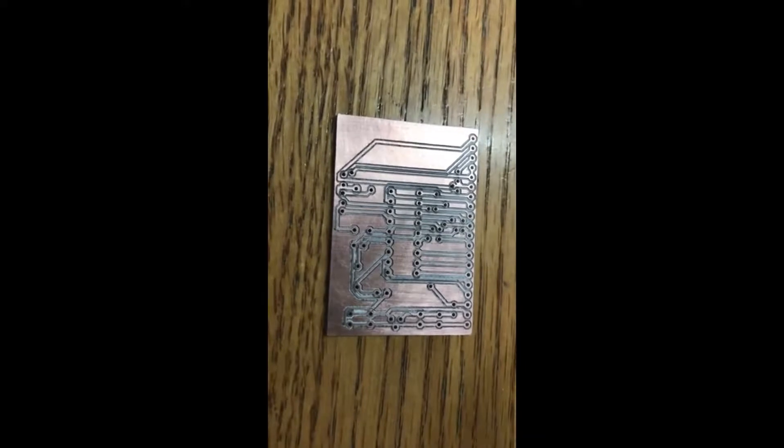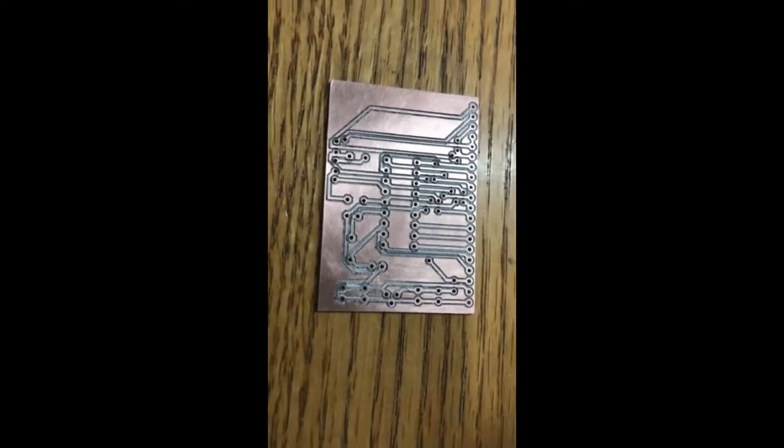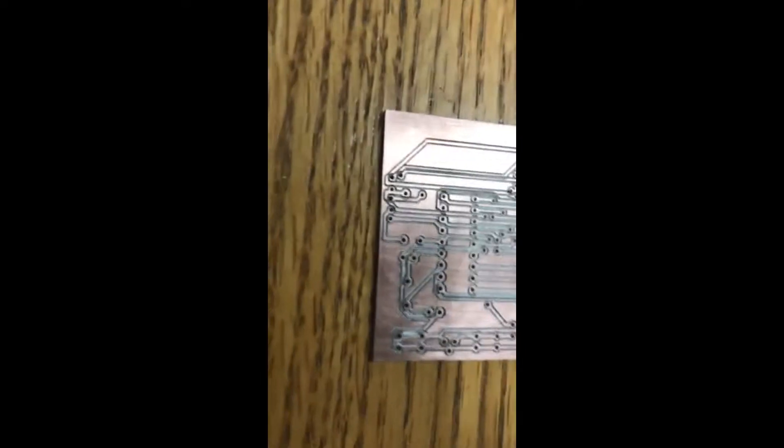After a little bit of scotch-brite and a little file to the edges, this is the finished product.